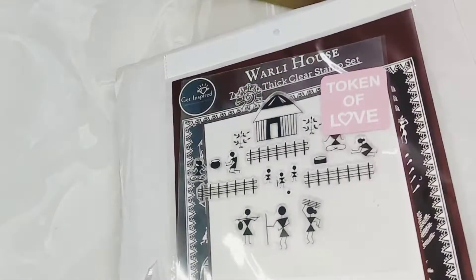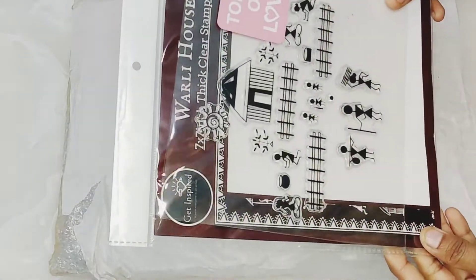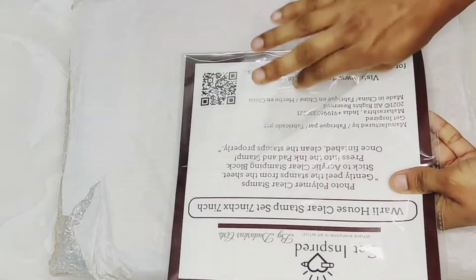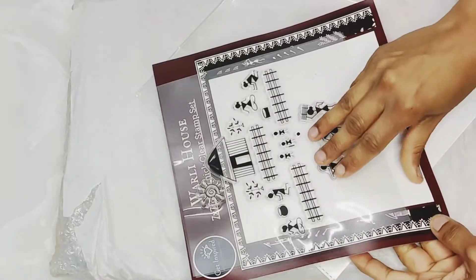Hello guys, welcome back to my channel. Today I have ordered a stamping tool from Amazon and I am sharing it with you in the unboxing. I got this free clear stamp — it's a token of love which I got free. Those who have not subscribed to my channel, do like, share, and subscribe.